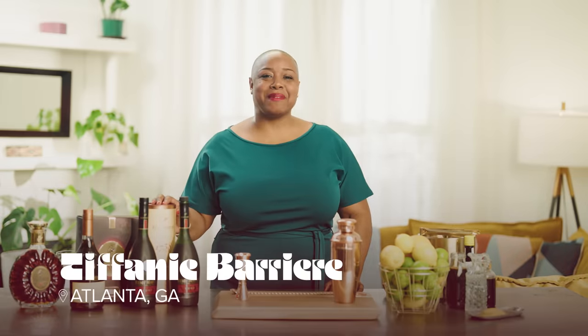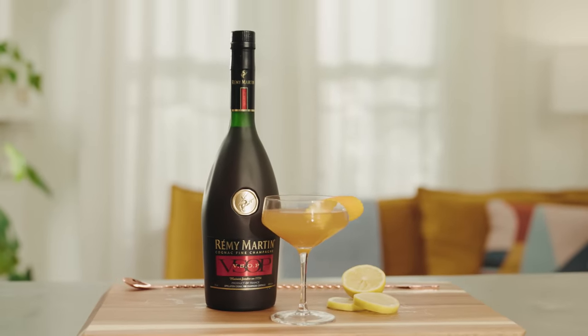Hey, y'all. It's Tiffany Verrier from Atlanta, Georgia. And what I love in the beautiful seasons — pretty much every season — is a nice sour cocktail made with Remy. So let me show you how I do it.